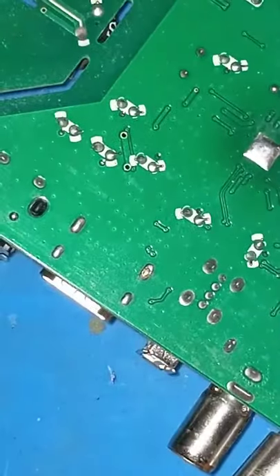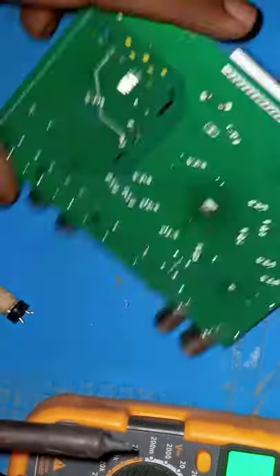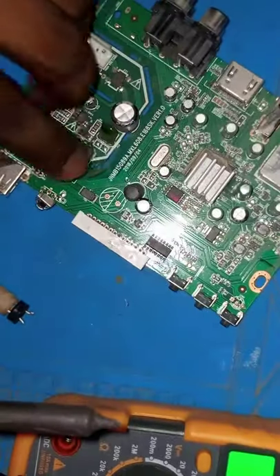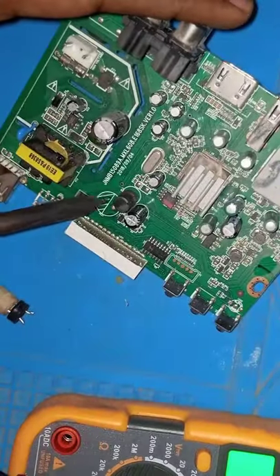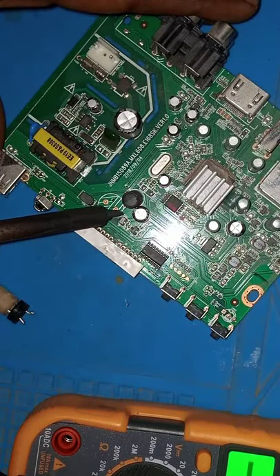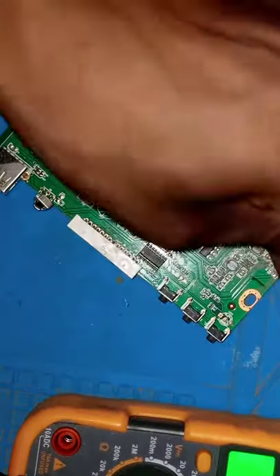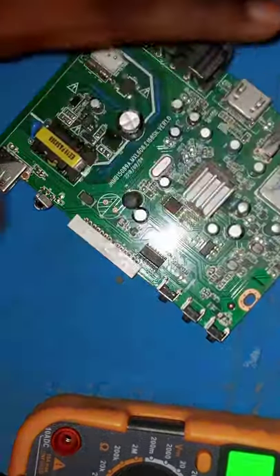The faulty capacitor is out. Have a look — the shaded portion on the board is the negative side, and there's the positive side of the capacitor. The faulty one will now be replaced.